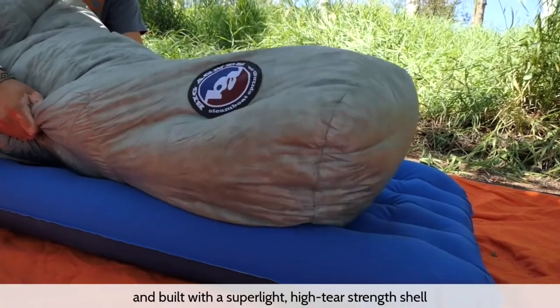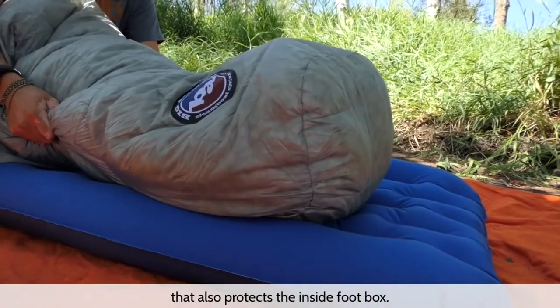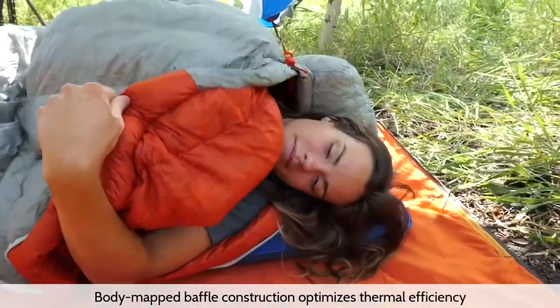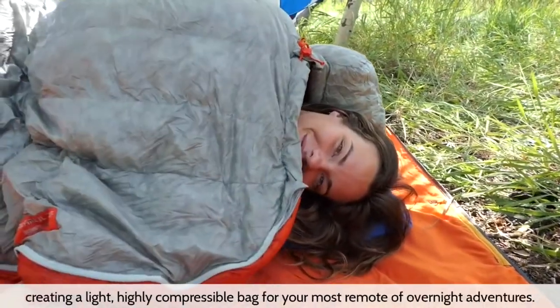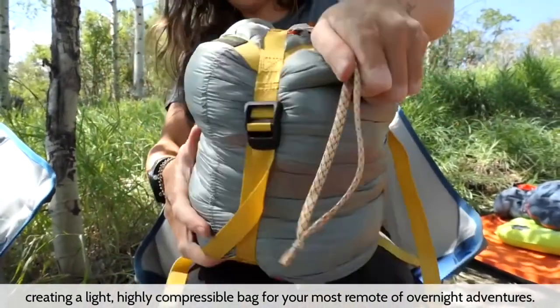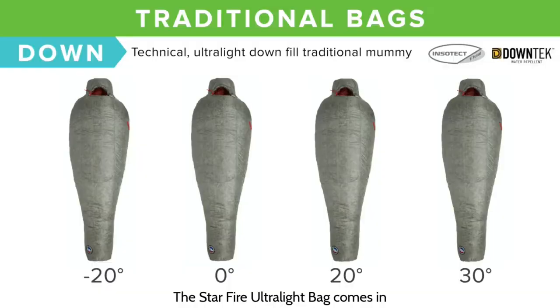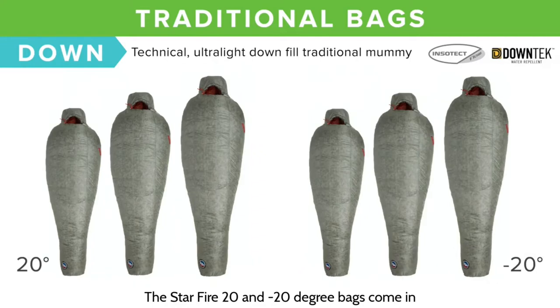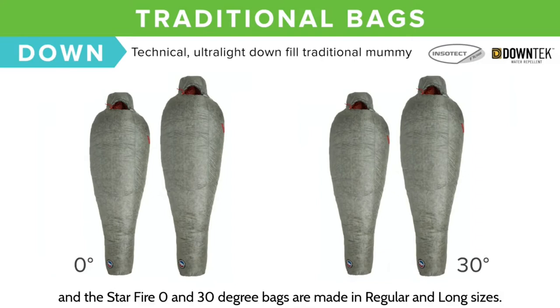Our Starfire Ultralight Series features the ultimate 850 fill power down-tech water repellent down, and is built with a super light, high tear-strength shell that also protects the inside foot box. Body mapped baffle construction optimizes thermal efficiency, creating a light, highly compressible bag for your most remote overnight adventures. The Starfire Ultralight Bag comes in 4 temperature ratings: negative 20, 0, 20, and 30 degrees. The Starfire 20 and negative 20 degree bags come in small, regular, or long, and the Starfire 0 and 30 degree bags are made in regular and long sizes.